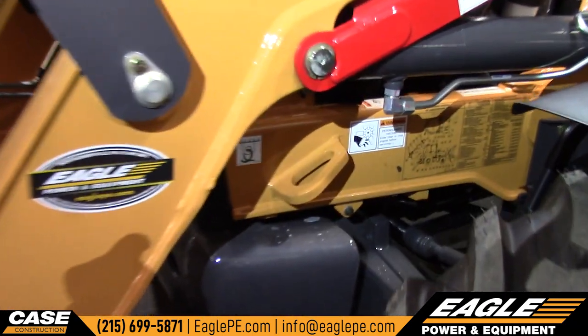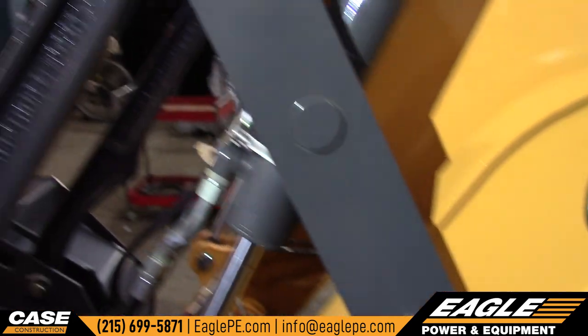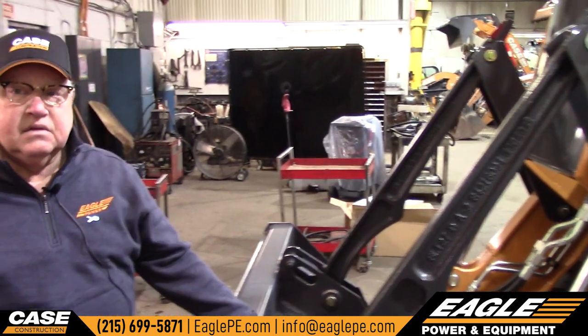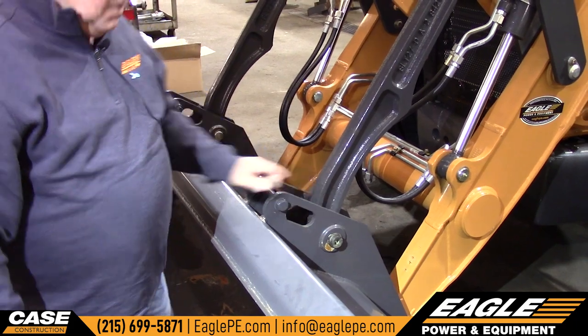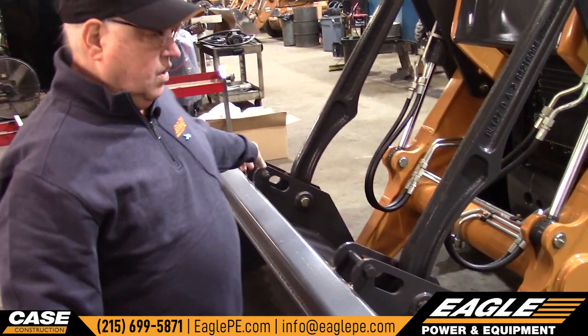See that D-ring? That's a machine tie-down — there's one on each side. DOT makes you tie down the bucket when it goes on the trailer. That's what this is for. These are lifting eyes, one on each side.